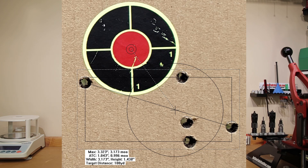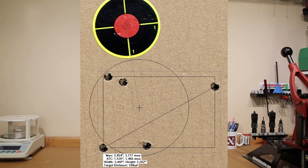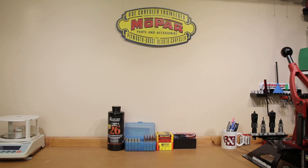Needless to say, disappointing. Going on to group three, I got some velocity information from another device I've been testing, taking the Magneto Speed off and relying only on our other chronograph. Average velocity was 2,899 feet per second, standard deviation of 11, extreme spread of 28, but our groups opened up a little more to 3.77 MOA. As unreliable as the first two loads were, I certainly don't feel comfortable making any conclusions based on that single group.